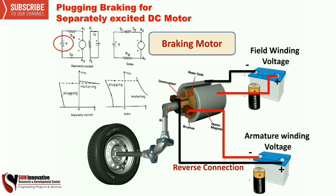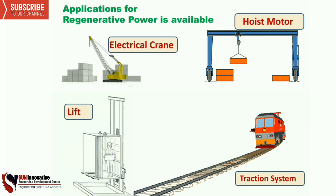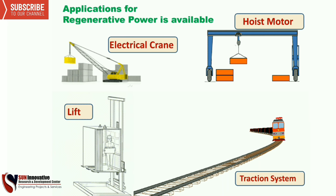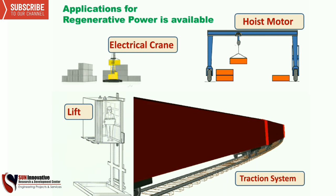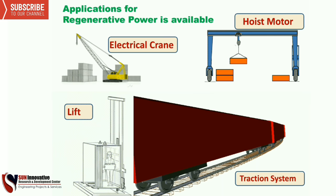These are the applications of regenerative power. You can use that power in the battery, electrical cranes, traction systems, lifts, and many more applications that require regenerative power to be stored somewhere else.